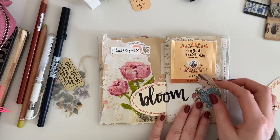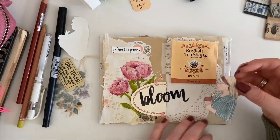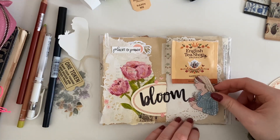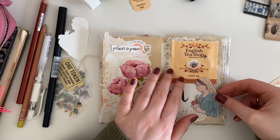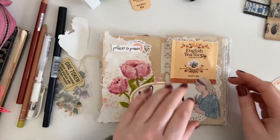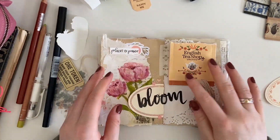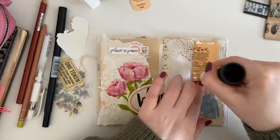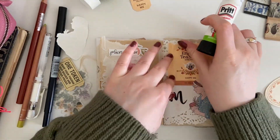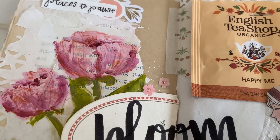I hope you enjoyed joining me today for this impromptu crafty journaling session. If you've made it this far, let me know down in the comments what you were working on whilst watching — anything you've been crafting lately or any new projects. I would love to hear about it. I hope you have a wonderful rest of your day, and I will see you guys in the next one. Bye!